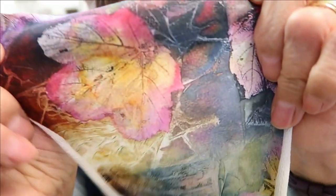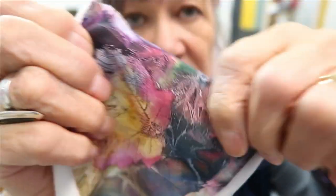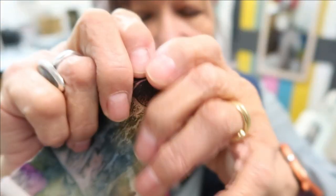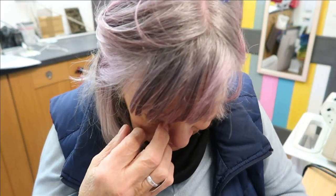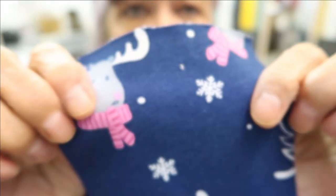Next are the premium digital print french terry fabrics. The first is a beautiful color — a premium knit that stretches both ways, though the edges are curling. Then there's a winter one in navy blue and pink, with french terry loops on the back.